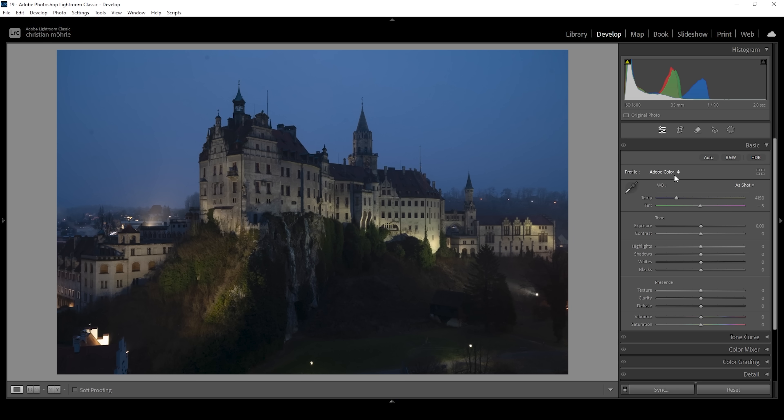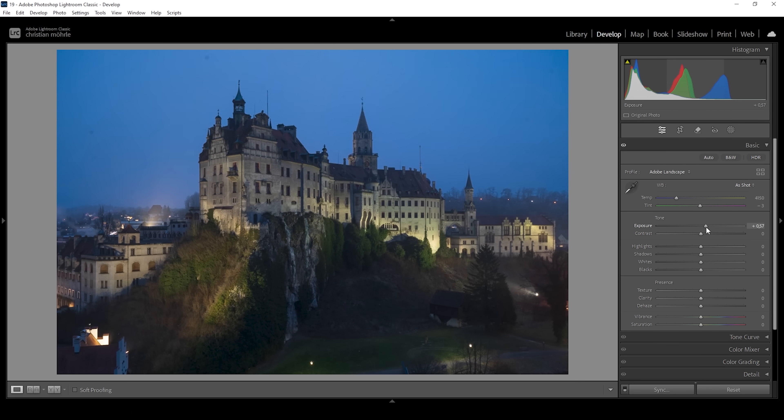Expand the basic panel and change the profile from Adobe Color to Adobe Landscape. This will bring up the base saturation and alter the colors just a little bit as well. Then I'm going to bring up the exposure — I want this image to be slightly brighter. Due to the increased exposure, some highlights are now a little too bright, so we can fix that by bringing down the highlights. I'm also going to bring up the shadows for detail in the darkest spots, and bring up the blacks.